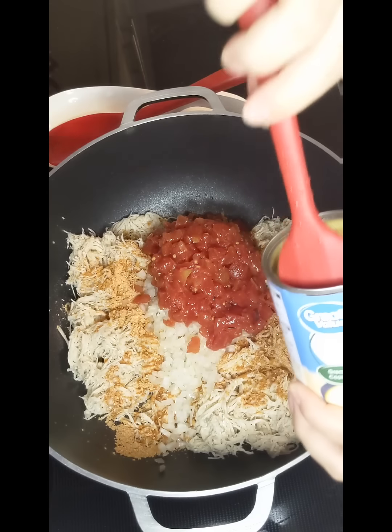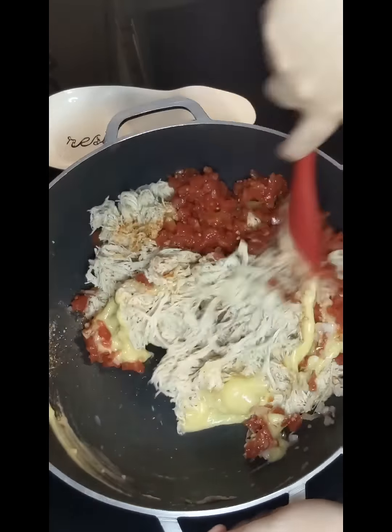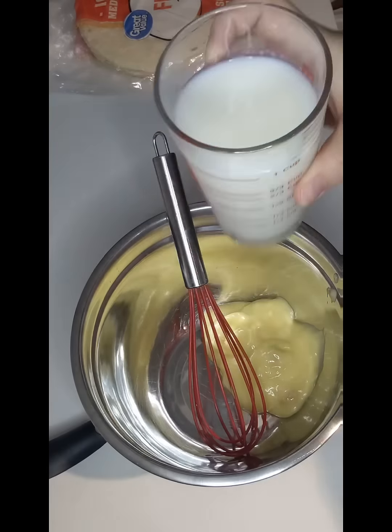Give that a good mix and let that simmer for just a few minutes while we work on the sour cream mixture. To a mixing bowl, you're gonna add the rest of the cream of chicken soup and one cup of milk.